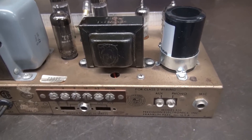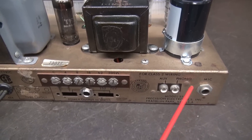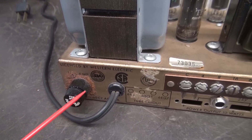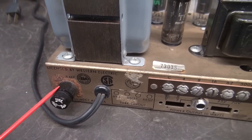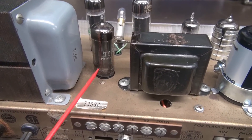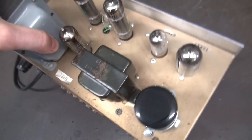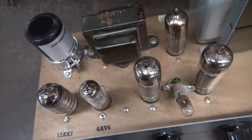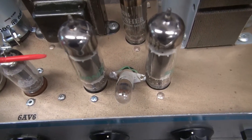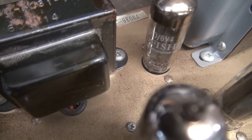Starting with the back of the amp: we're going to use the quarter-inch input labeled 'mic' as the guitar input. There's a quarter-inch output at 8 ohm for the speaker. I still have some rust issues to take care of around the fuse holder. This tube I replaced is now an old Fischer 6V4. Our new tubes are the 12AX7 and 6AV6, and these Sylvania 6BQ5s stayed the same, along with the new Fischer 6V4.